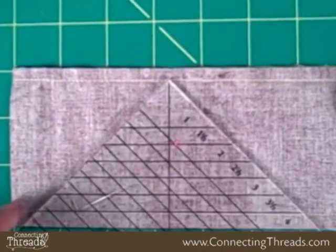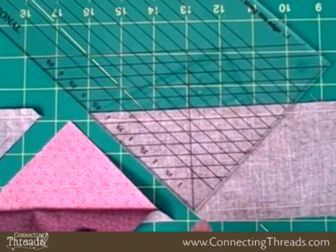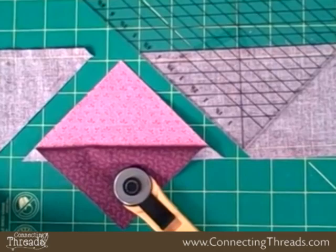Cut that side and that side. You have a half square triangle — isn't that cool? Now you can keep on going. Flip the ruler to the other side of the strip. Notice that there's the four on the diagonal, and the tip again is right at the seam line. Cut right there and keep going. You just keep flipping the ruler back and forth. In this particular example, making our four inch unit, you can get 18 half square triangles out of the width of 45 inches.